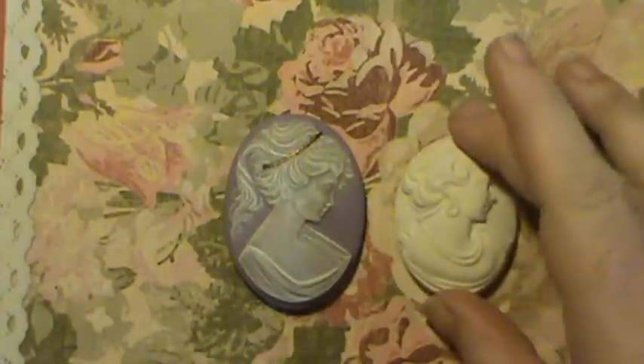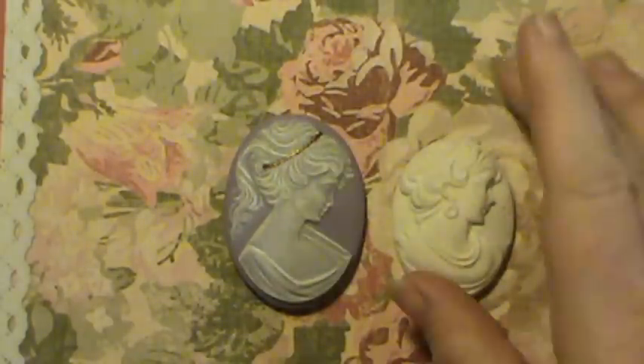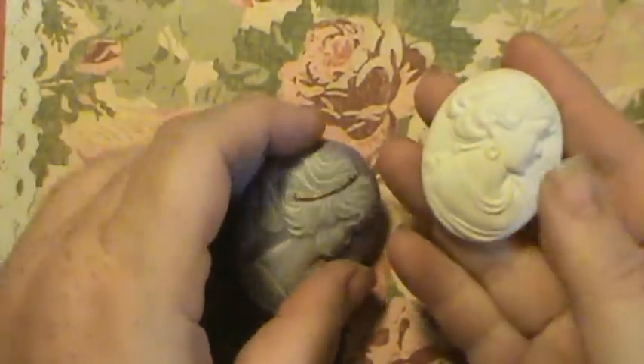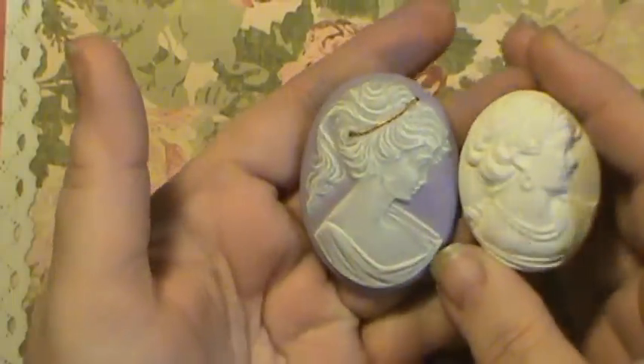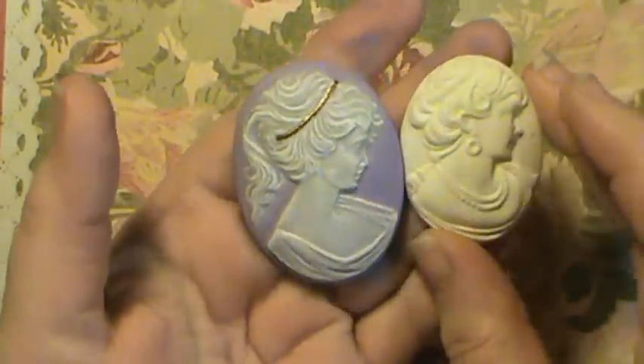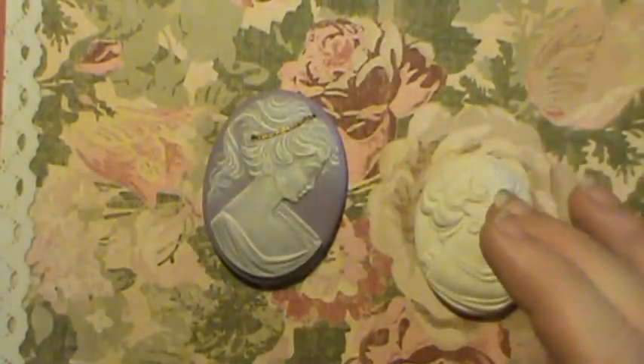I just wanted to show you — this one's got a little spot on it but it hasn't been painted yet. These are two cameos that I got yesterday. They're both ceramic. Let me see how big they are — I didn't think to do that.